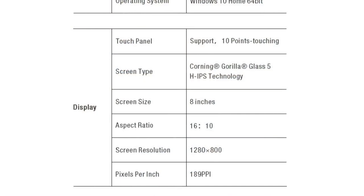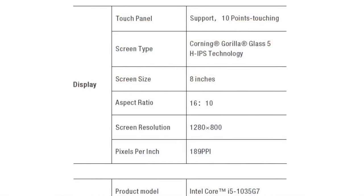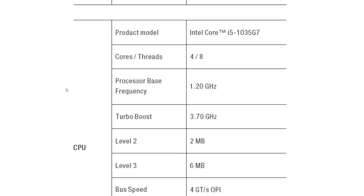GPD claims 500 nits of brightness at full brightness; I don't have a tool to test that so I'll accept their answer. The pixels per inch is 189 PPI. I know people wish this were a larger resolution, but it looks amazing on the device. It really isn't necessary — a lot of games use 800p as a native resolution so we don't have to fight to force a lower resolution. The Ice Lake chip needs that lower resolution to render games faster; it still looks really nice and is past retina class.